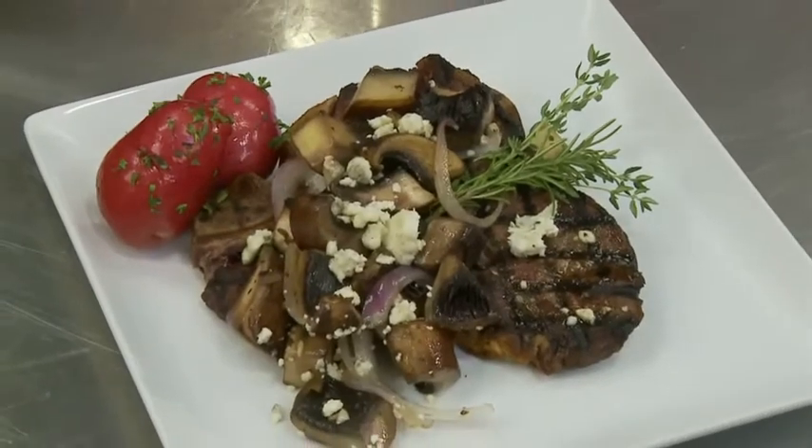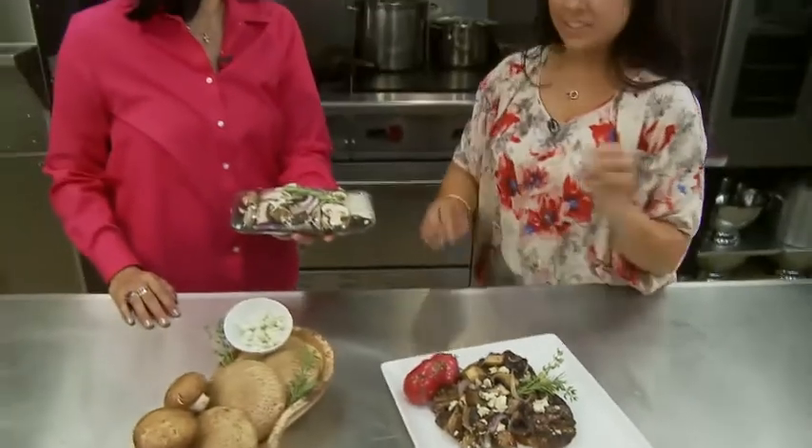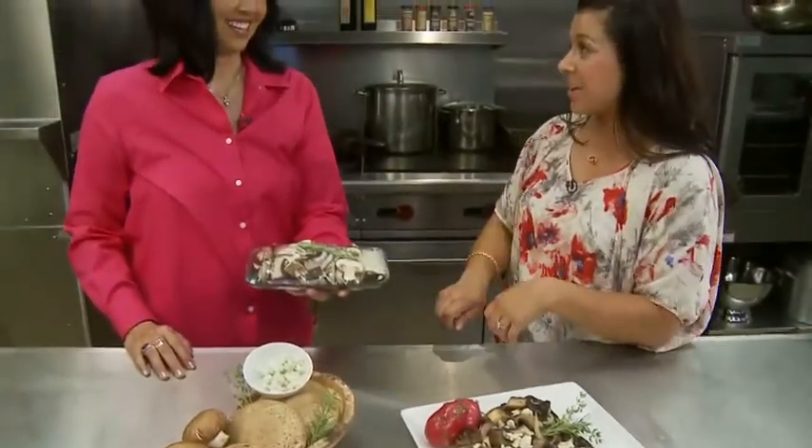What about the blue cheese? When do I add that? Add it at the very, very end, and if you want it to get a little bit melty, you can let it sit a little bit longer or add it right after you turn the steak.